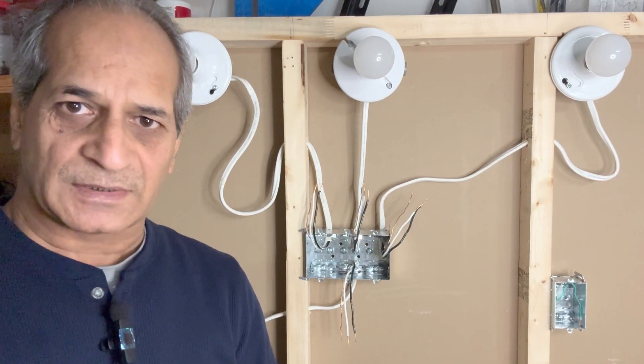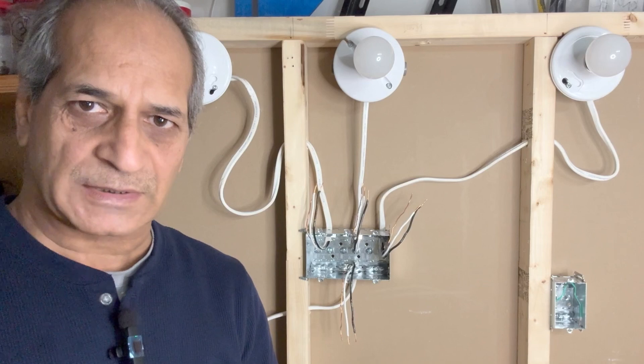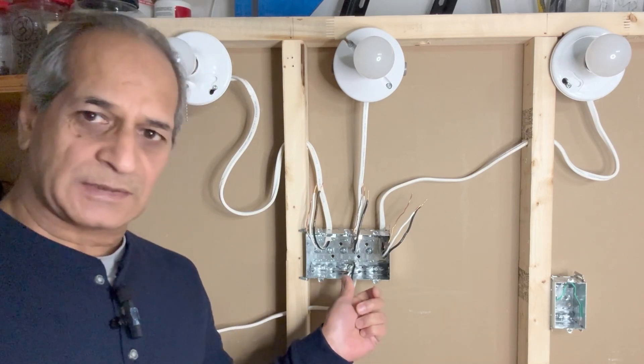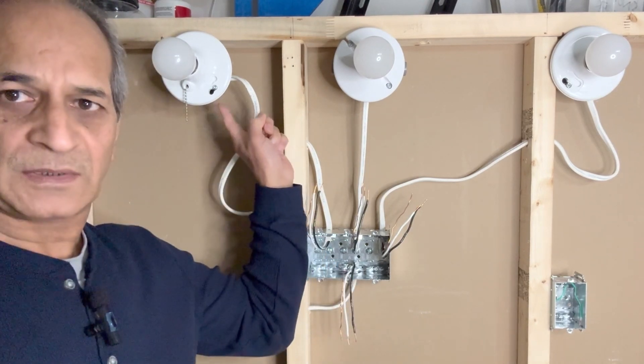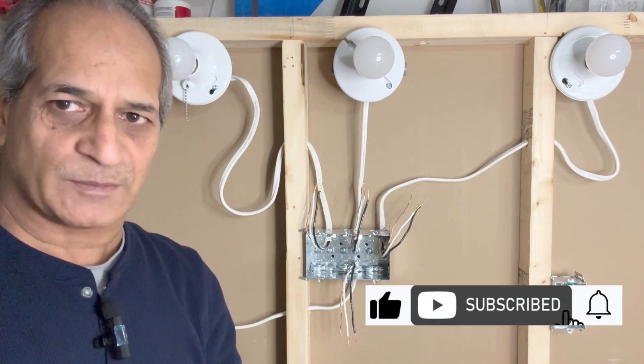Hello friends, welcome to my channel. In today's video I will be showing how to connect multiple light switches to a single hot wire. As you can see on this dummy wall, I have a three-gang outlet box and three light bulbs — one, two, and three. I will show all the connections on this dummy wall.